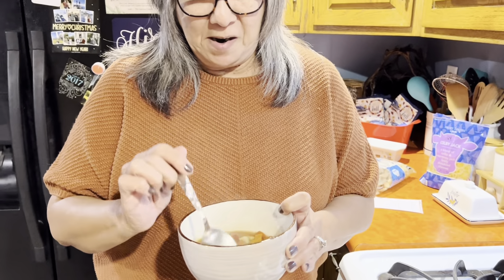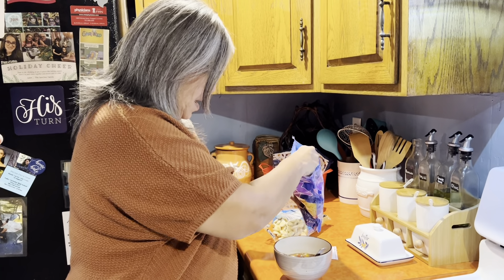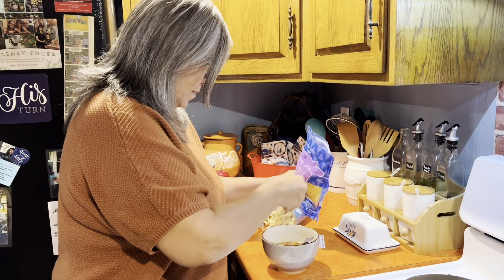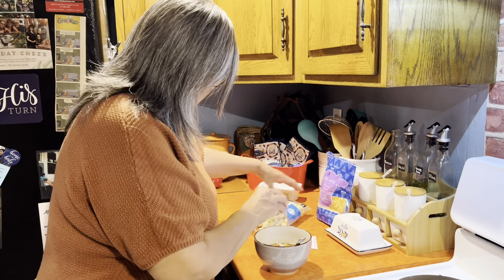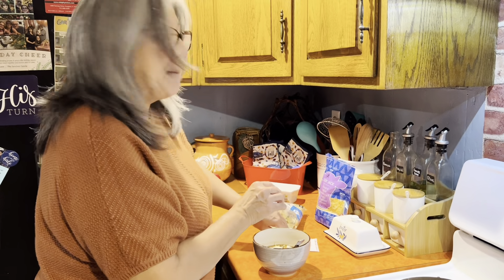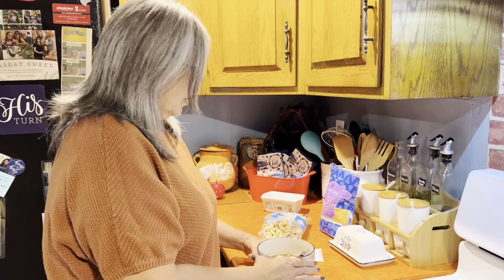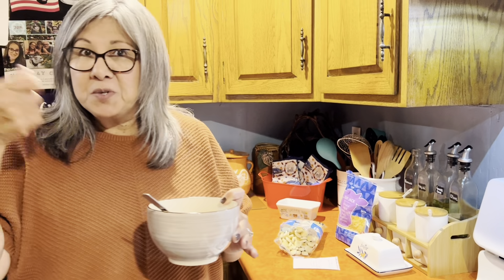I do have a bowl of soup poured for myself and it's pretty hot still. Some of the things you can put in there: the classic is cheese and crackers — I'm going to add a little bit of cheese in mine and some crackers. You can also add onion, peppers, sour cream, and use some taco chip scoops to scoop it up. There are a lot of different ways you can do it.